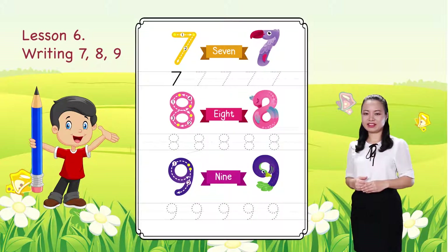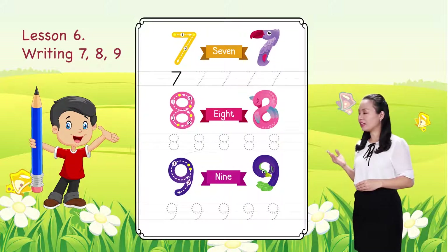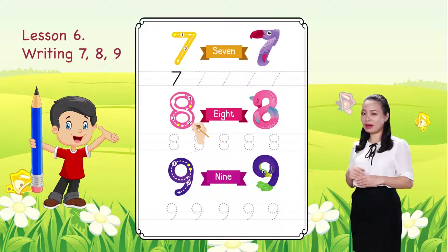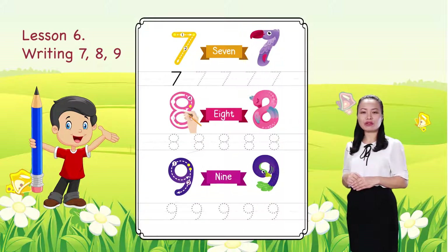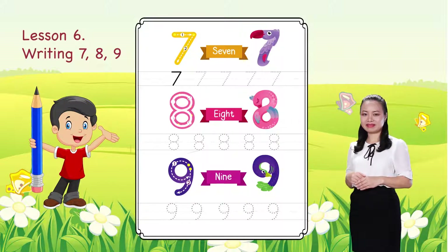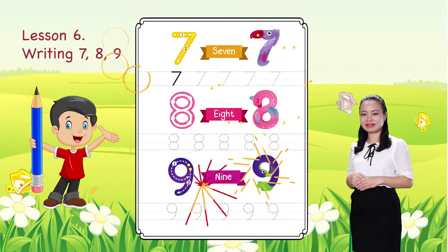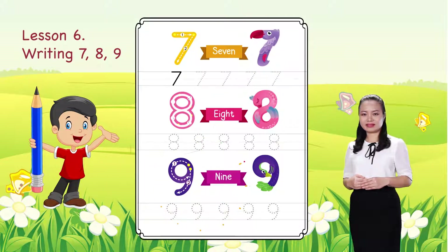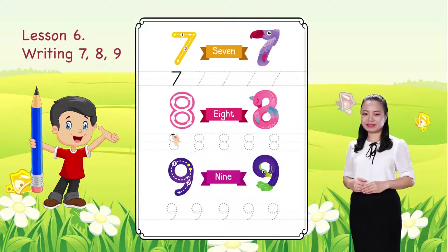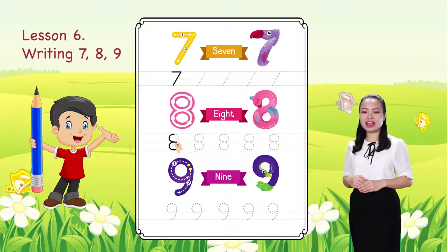Next, we learn to write number 8. Start from this dot. Trace the number by following the arrows, then complete. There you have number 8. Now, you can practice by tracing the shapes of number 8 to the end of the line.